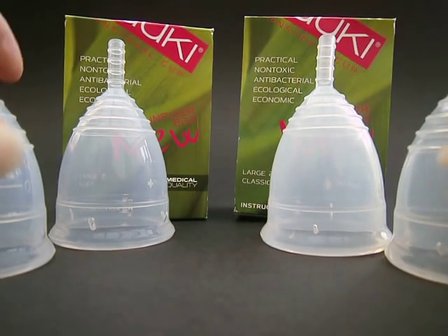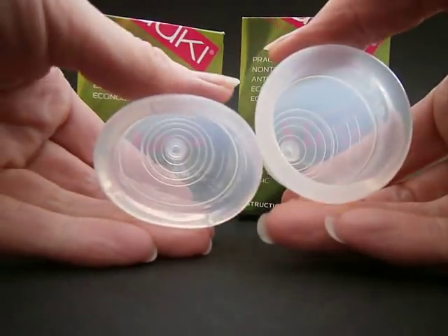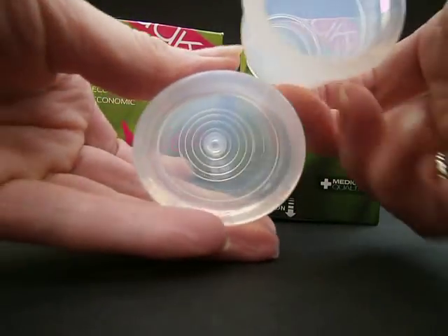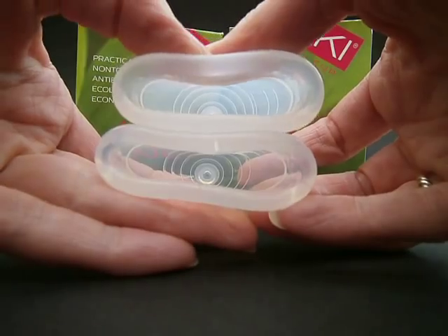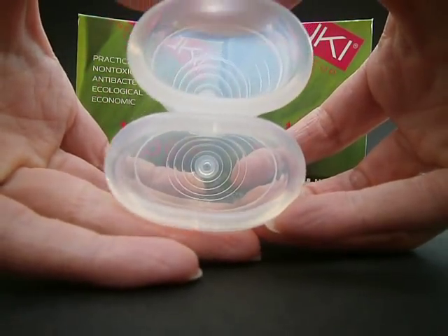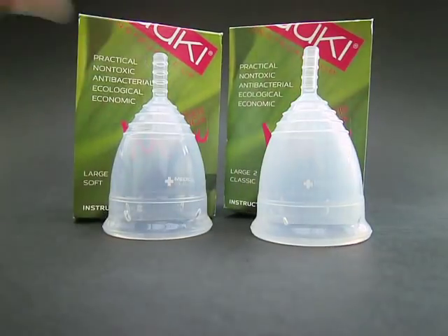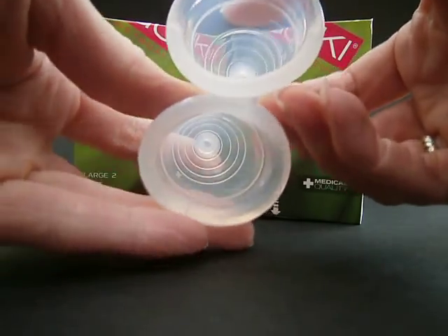I'll just show you the difference in the softness between the two different styles. This is soft and this is the classic. That was the large and this is the small — soft here, classic on the top.